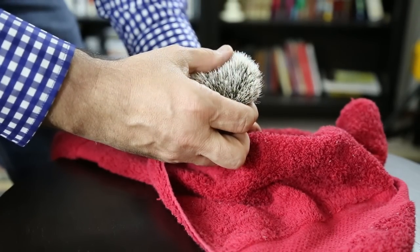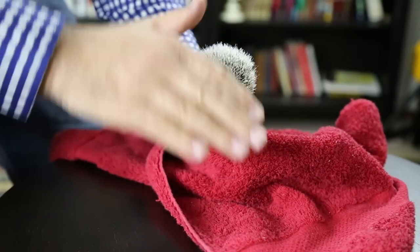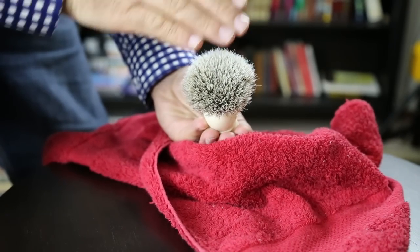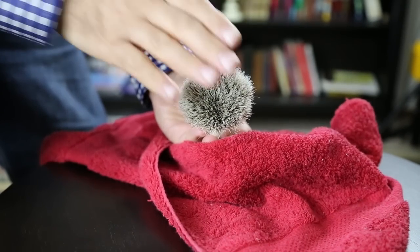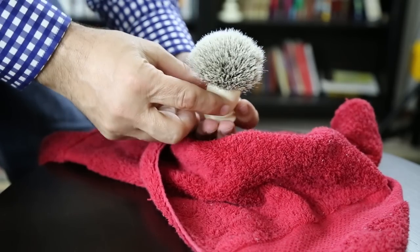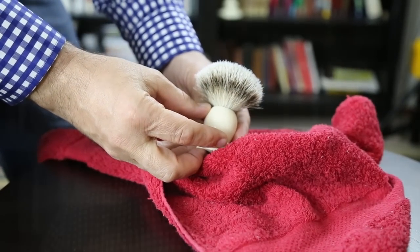What do you do when you season a brush? Well, you get it to bloom — to actually start to fold out, to actually explode out. This is really like creating split ends in a hair. I know it sounds kind of destructive, but that's what you need to do, particularly to boar brushes, to get them where you want them to be.